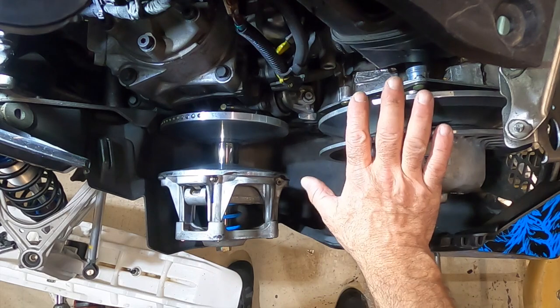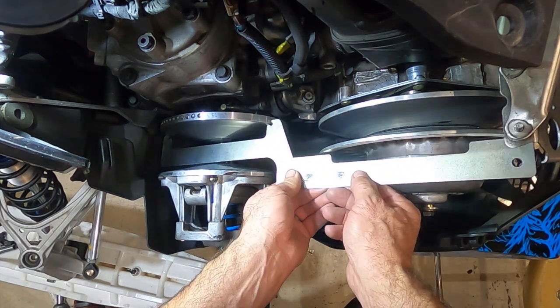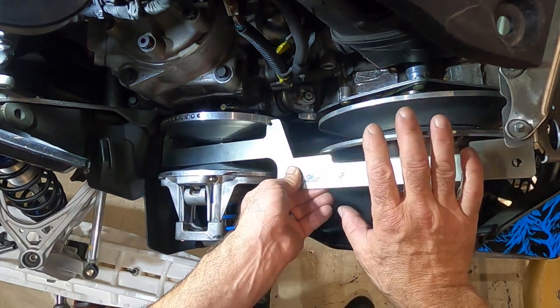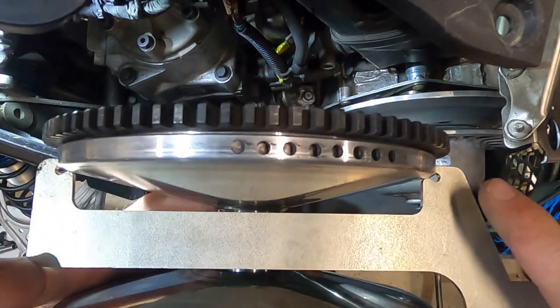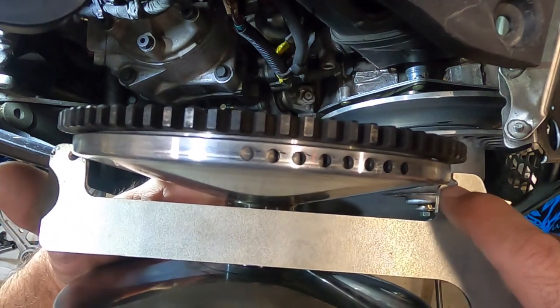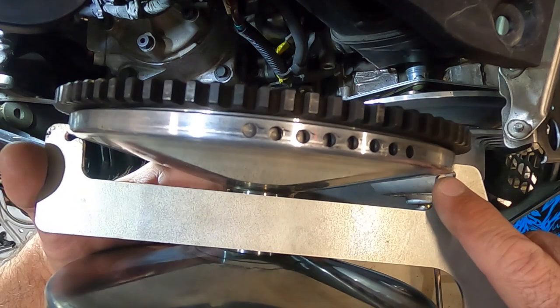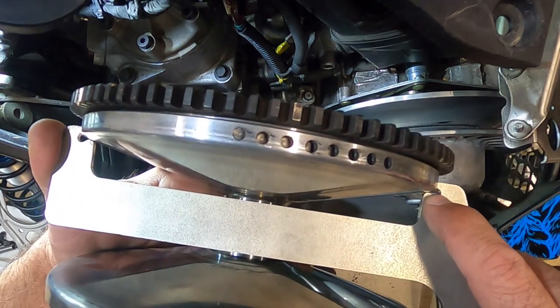Now we have the snowmobile with the clutches visible. When you put this alignment bar in here, you have to make sure it fits in really well — you want these two edges, that edge and that edge, to fit tightly against the clutch on both sides. Your alignment and offset won't be right unless those two places are touching exactly where they're supposed to be.